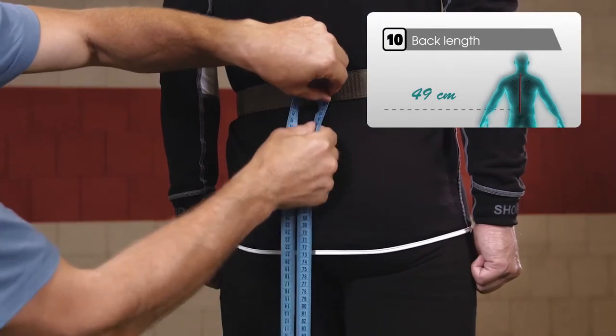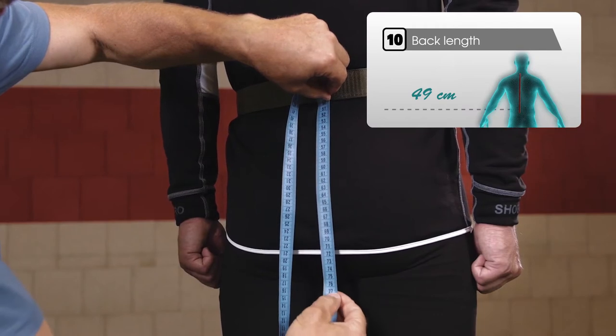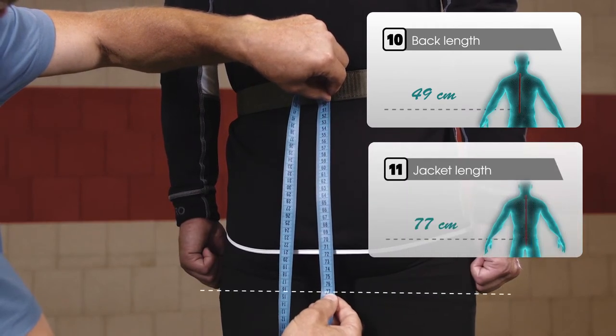If you continue this measurement down along your arm with a clenched fist, you will determine the total admissible coat length.